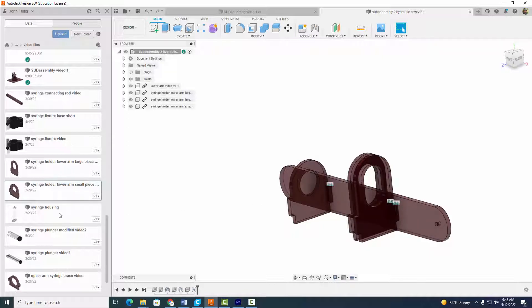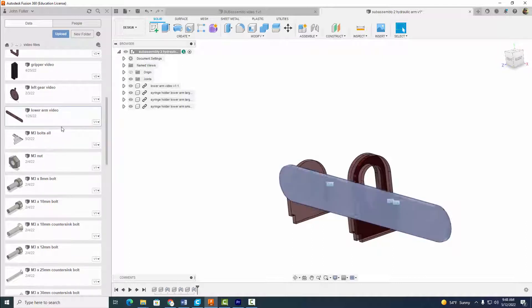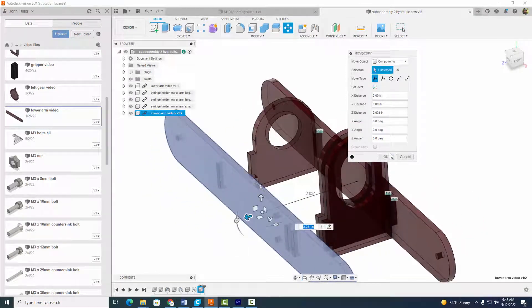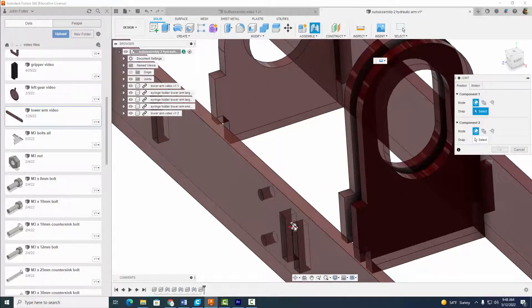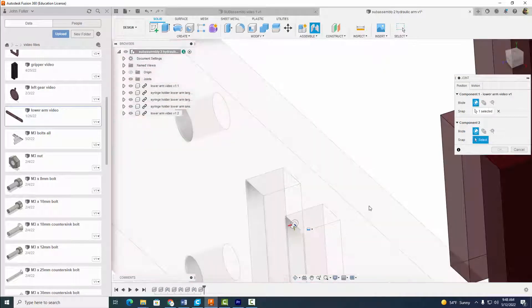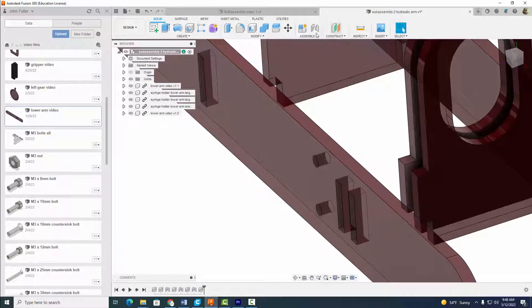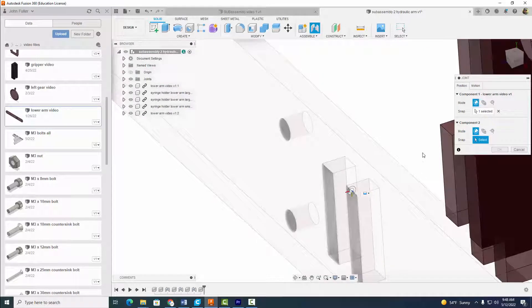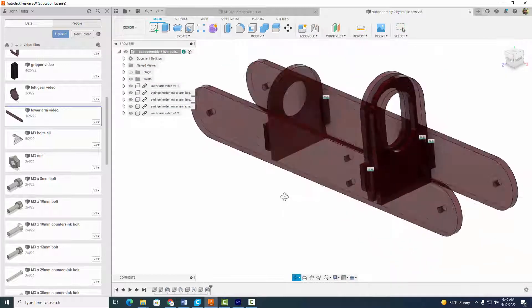By now you should hopefully have all three syringe braces for the lower arm in place. Now let's come back to our lower arm and insert that into the current design. Select okay, come to Assemble, Joint, make sure you have Rigid selected, go back to Position — this center point right here corresponds with that center point. Select okay. That looks much better.